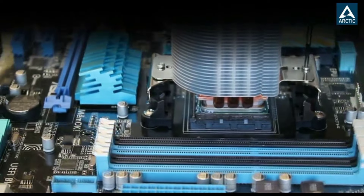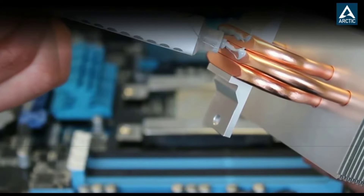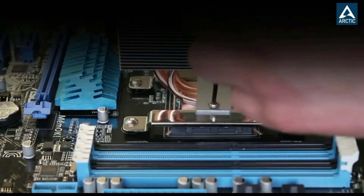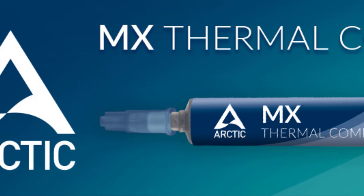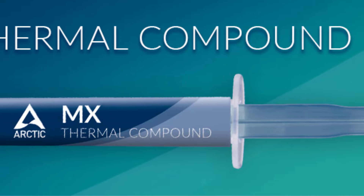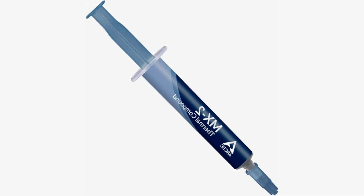Safe application: the MX2 is metal-free and non-electrical conductive, which eliminates any risks of causing short-circuit, adding more protection to the CPU and VGA cards. 100% original through authenticity check — it is possible to verify the authenticity of every single product. Easy to apply: with an ideal consistency, the MX2 is very easy to use, even for beginners.